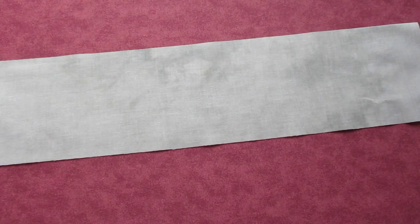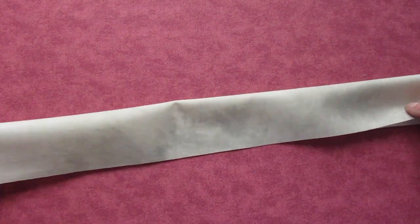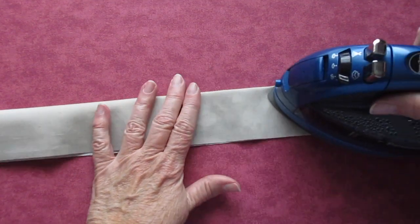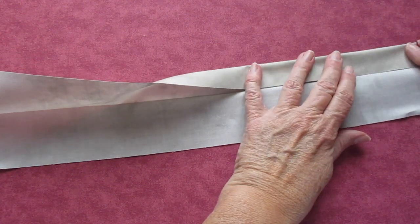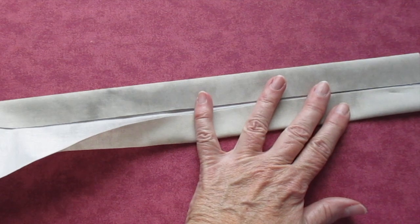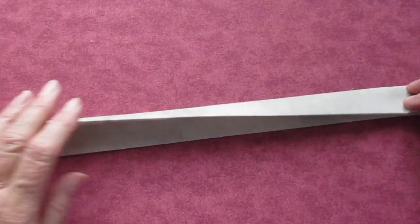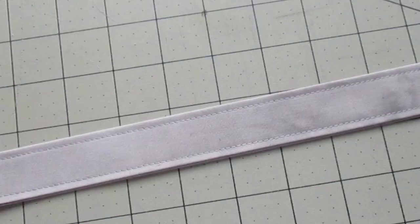First, fold your piece of fabric you're using for the ornament tops in half lengthwise with the wrong sides of the fabric facing each other. Press it to make a crease. Open it back up and fold one side to the midpoint crease and press it. Fold the other side to the midpoint crease and press it. Fold the entire piece over and press it. Top stitch about an eighth of an inch from the edges all the way around and across the fabric strip.